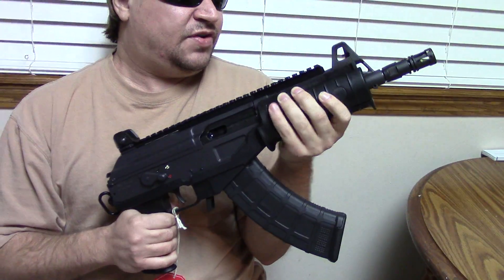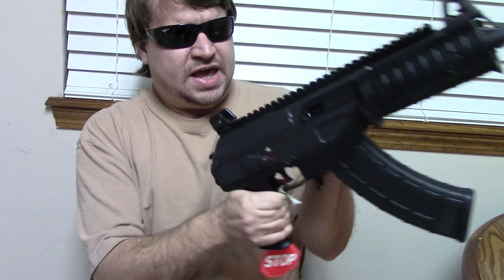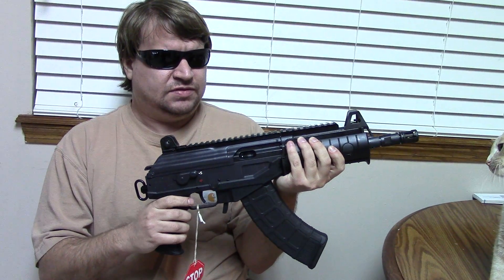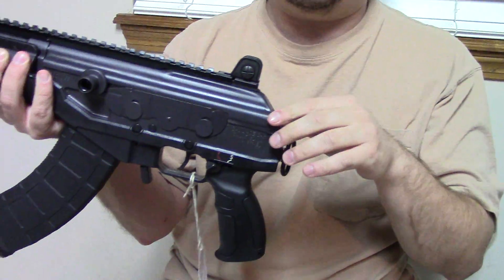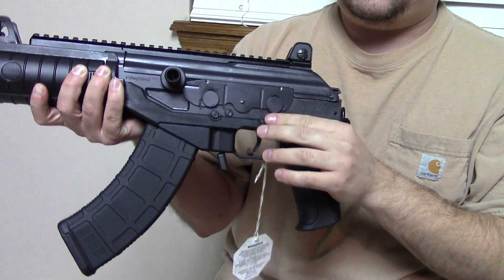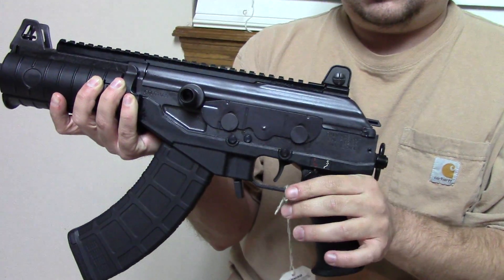It has all the features of the standard Galil — a machined receiver, AK style. It has a standard safety on one side and the Galil thumb-style safety on the other side. It's left-side cocking versus right, and it is a reciprocating charging handle. It also has this very Rube Goldberg-esque dust cover.